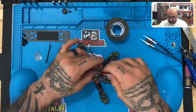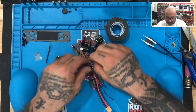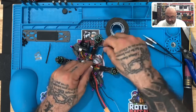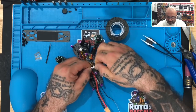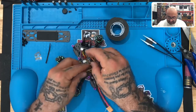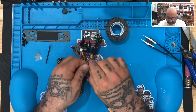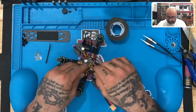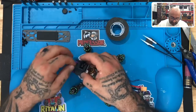Now we've got our receiver and our receiver wires. We're going to take the receiver wire and plug it into the receiver cable — it should plug in perfectly just like this. Then we'll twist those together and lay them down here, keeping them out of the way.